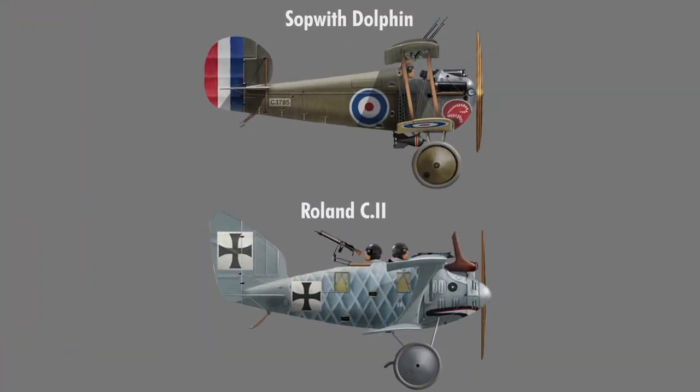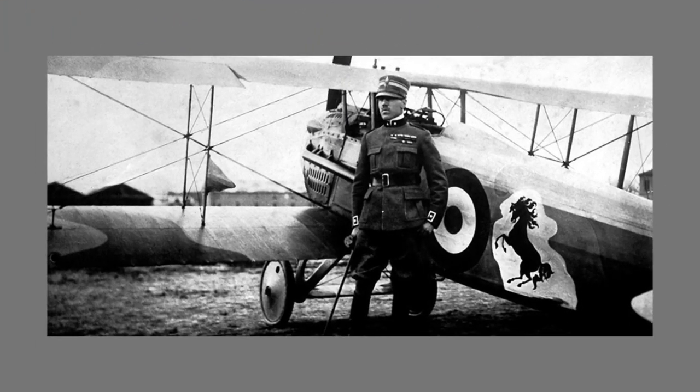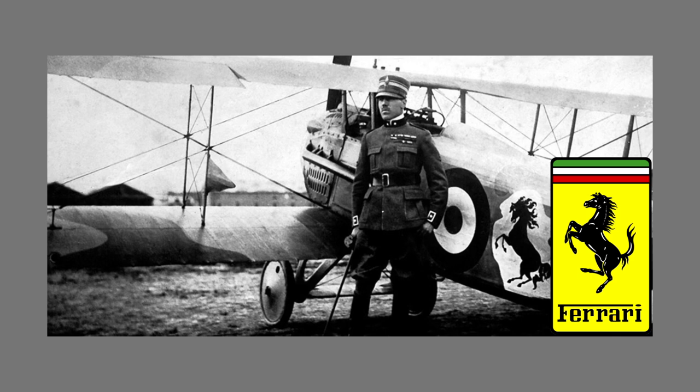The most famous nose art, the Jaws, first appeared on German Roland C2s and Sopwith Dolphins, though they were less menacing and more, well, shall we say, comical. Another well-known icon, the Cavallino Rampante, or the Prancing Horse, has its origins with the Italian ace Francisco Baracca.